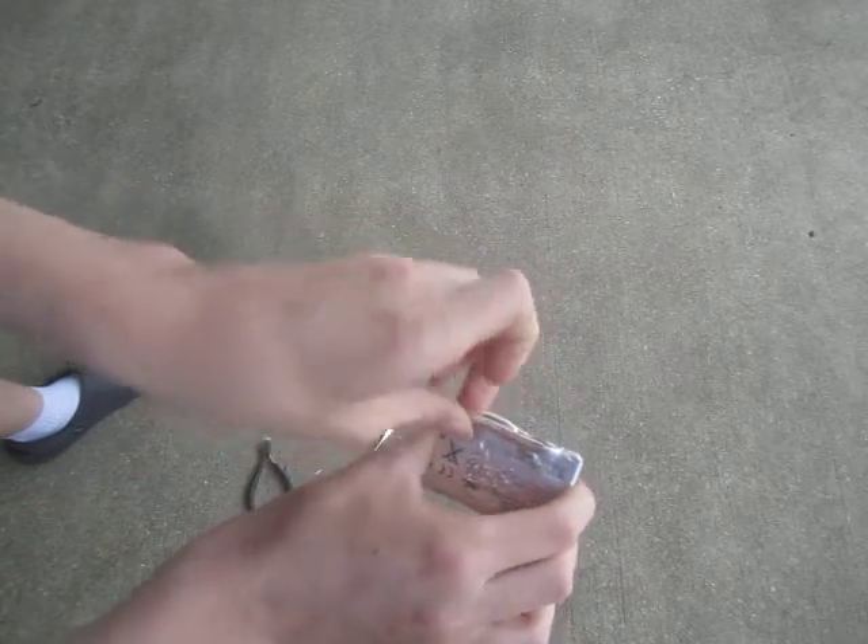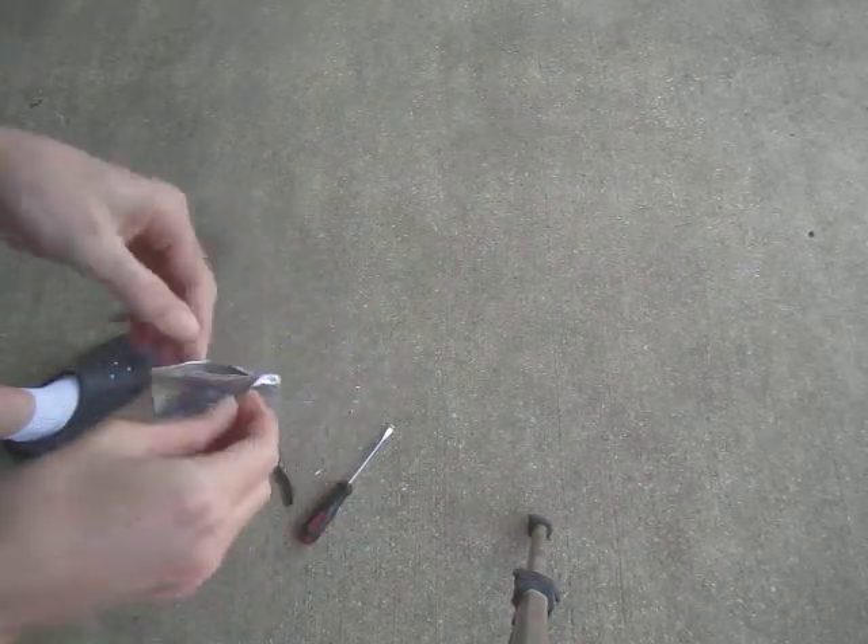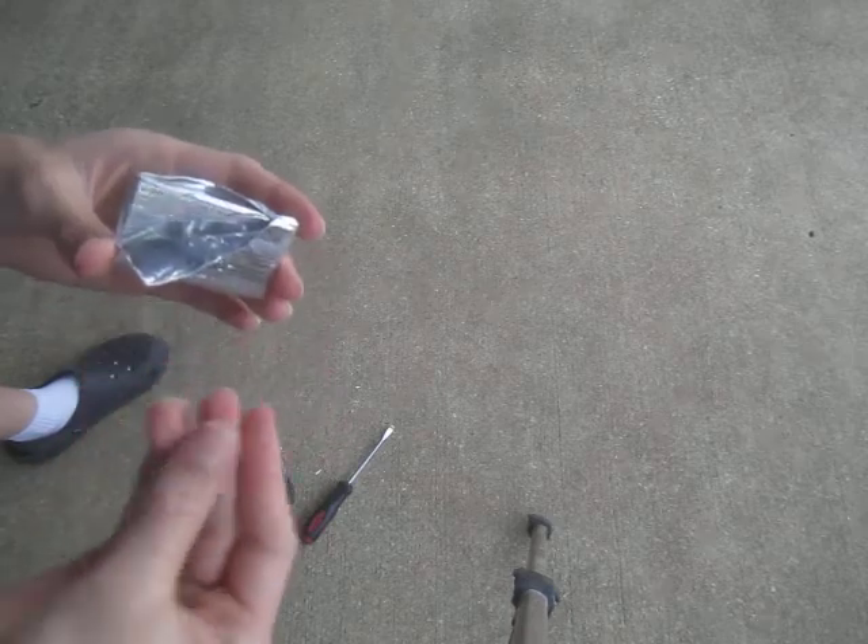This is the inside of an iPhone 3GS battery, just letting you know. Why did it puff up? I don't know — age, maybe. That's acid right there I'm touching, and I'm not wearing any gloves.